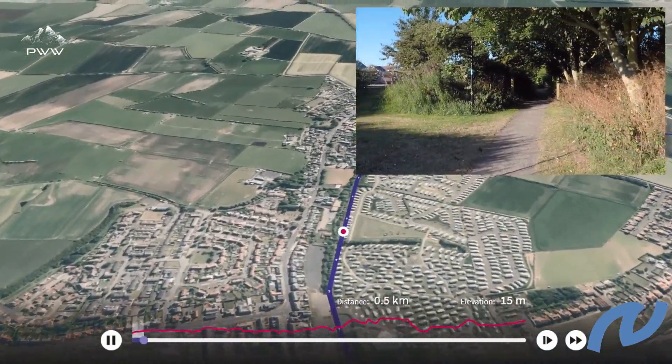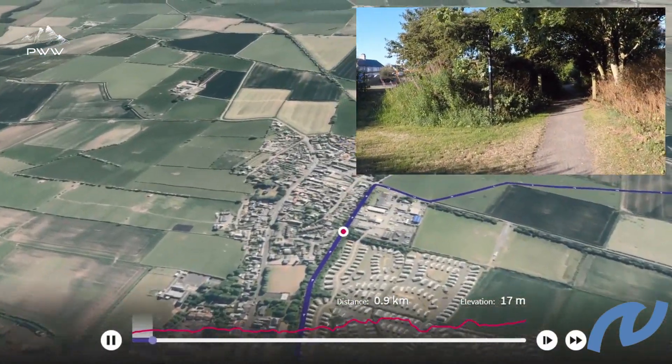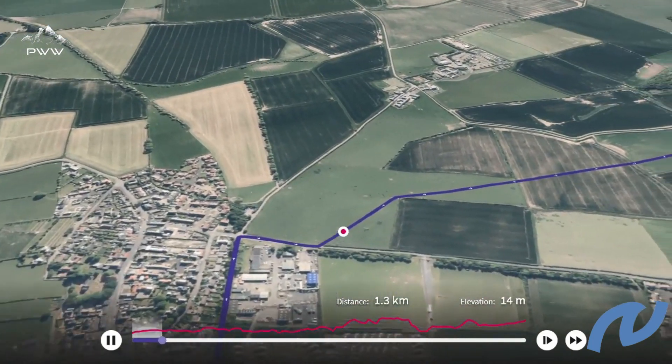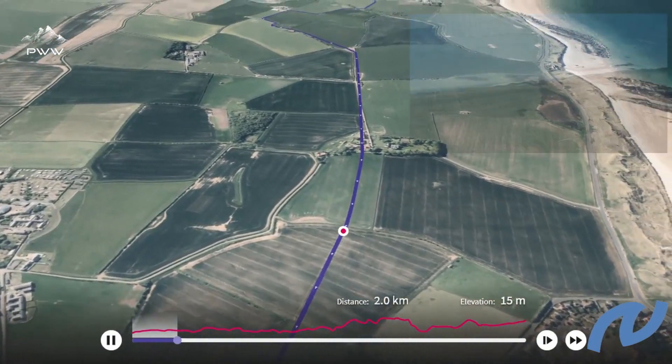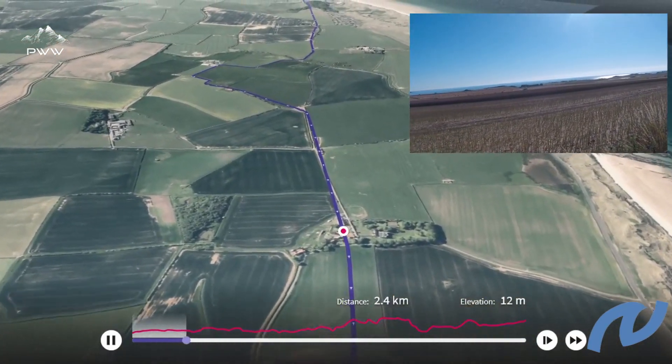Leaving Seahouses, we head inland along a lesser-walked path with some stunning views along the way from Seahouses across the Farne Islands and up to Bamburgh.